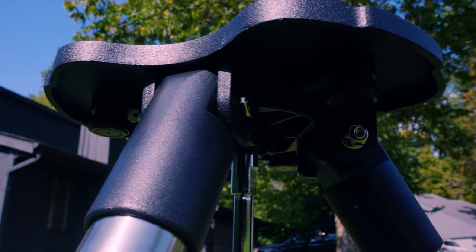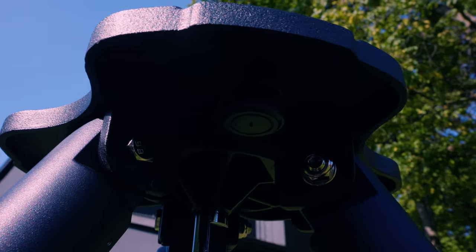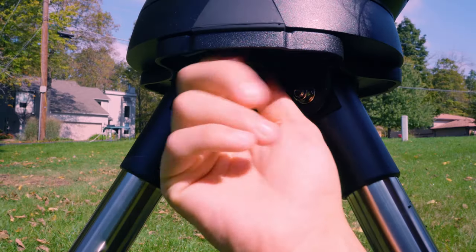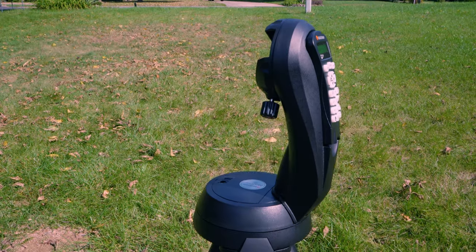Second is the mount head. Once you set up your tripod, you will notice that underneath the tripod head are three thumb screws. You want to place your mount head directly onto the tripod head, tighten up those thumb screws finger tight, and then your mount head should be ready to go.